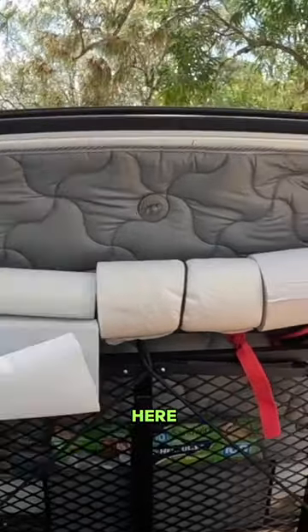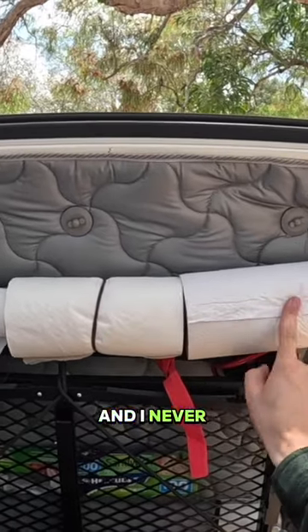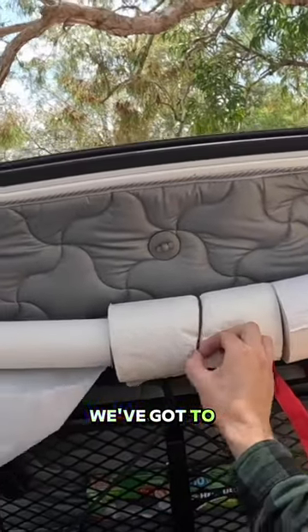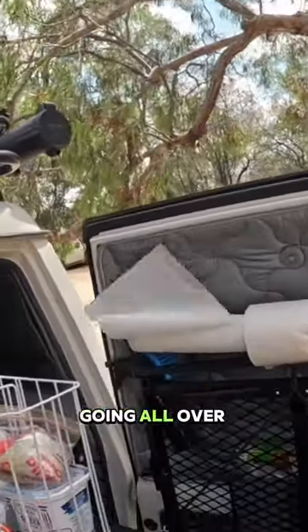So we've got the three stages of paper towel here. You can see this is obviously how you get it when you buy it — it's got that little seal on it to stop it flapping around. I never appreciated that at home, but it comes in handy on the road. Once you break that seal, we've found we've got to put a hair tie on, because if you don't, this happens, and it doesn't take too much of a breeze for this to really get out of hand and start going all over the place.